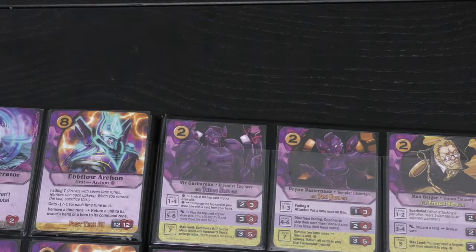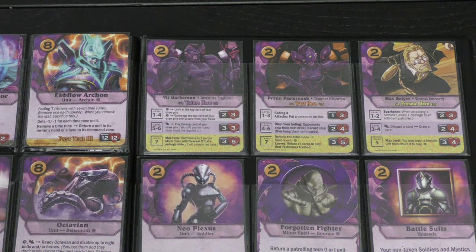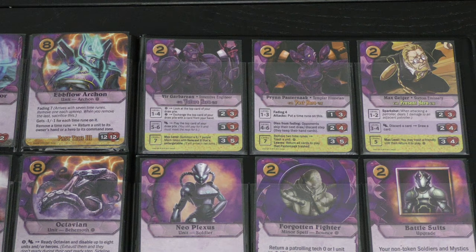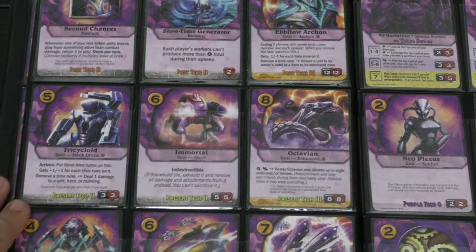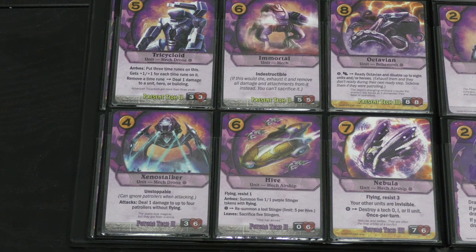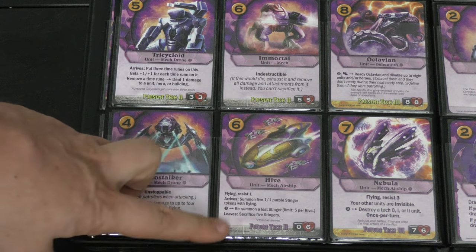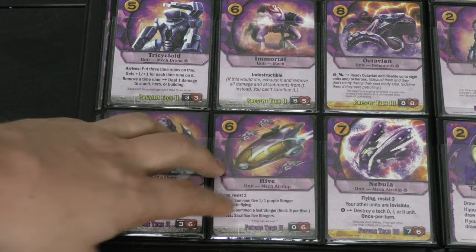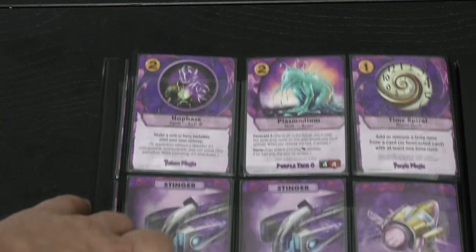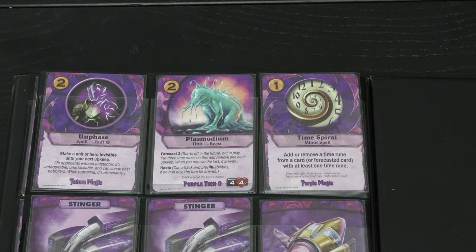The three purple heroes are Beeргарbarian, Prin Pasternak, and Max Geiger. One is a fading hero; the future hero lets you look at upcoming cards and even put out a giant mech. The Hive Ship is one of my favorites — when it comes into play it brings five one/one flying purple stingers. Flying is great because it bypasses patrollers. If the Hive Ship is destroyed all the stingers go with it, but I love playing with giant aircraft. With past/future you can add or remove time runes from different cards.